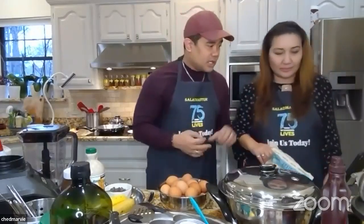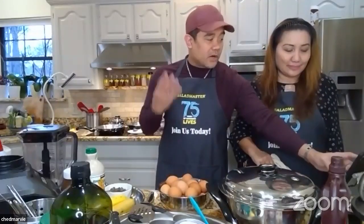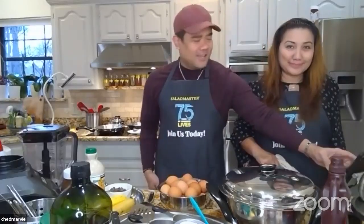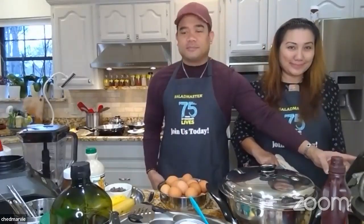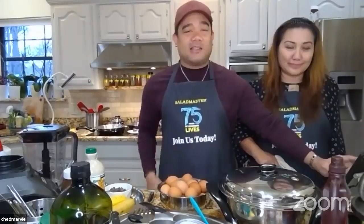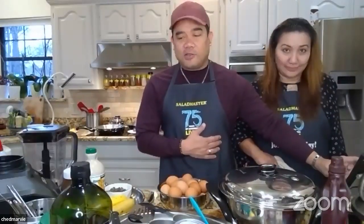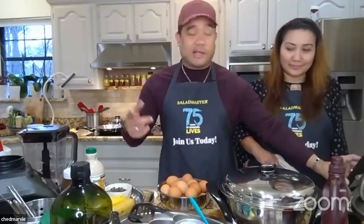To recap: three cups total starch, 12 eggs, two tablespoons oil, four cups milk. It's a big batch, but it's worth it. If you don't want such a large amount, cut it in half. You can store the batter in the fridge and serve crepes as snacks or breakfast the next couple of days.